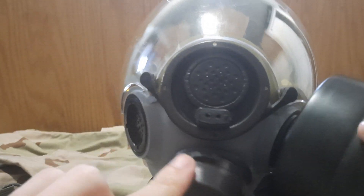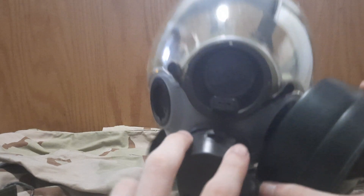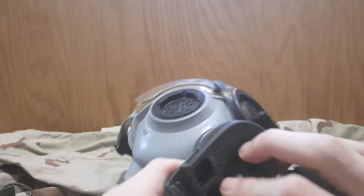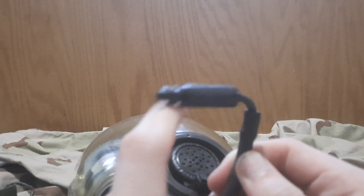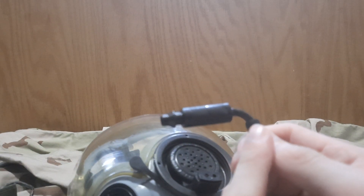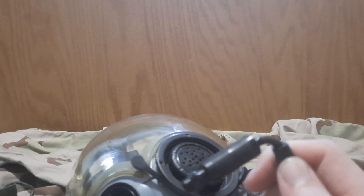The mask has one of these little clip things holding the exhale valve cover on, whereas the M40 has two — one here and one here. It's also got a drinking straw port — that's what it looks like. The U.S. military has used the same canteen adapter on this mask, the M40, and the M17, up until they switched to the M50, where they changed it to the Avon system.